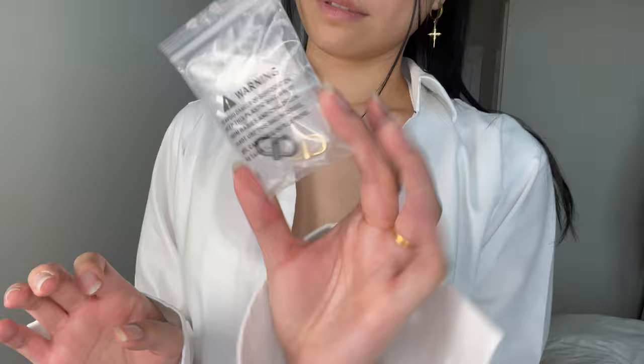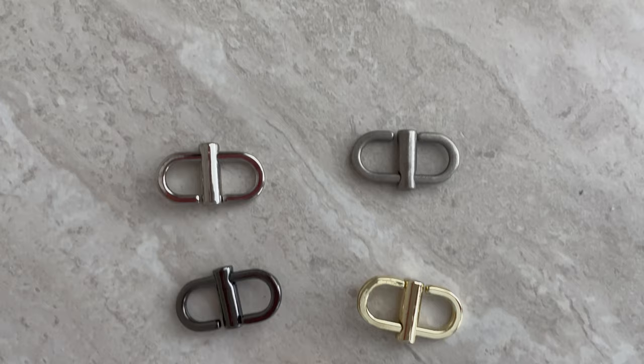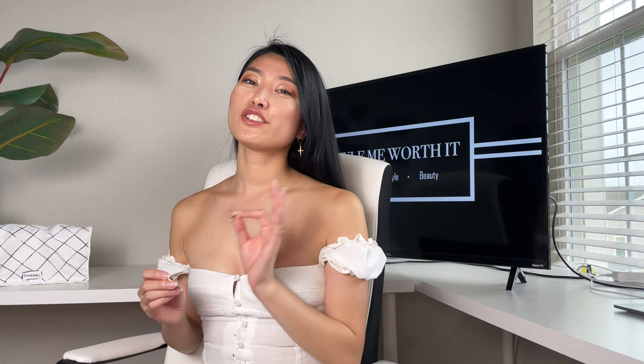I have another way to achieve the belt bag look by buying an inexpensive accessory — strap adjusters from Amazon. I've included the link in the description box below and you can pick the one that best matches your hardware color. I always make sure I buy items first to check quality before recommending them to you, given the prevalence of fake reviews. As my wallet on chain's hardware is gold, I'm using two gold strap adjusters — they are slightly different in coloration, one lighter and one darker, but it wasn't too big a difference for me.